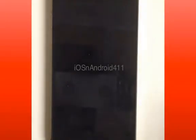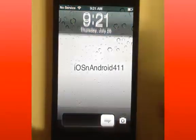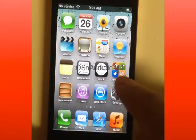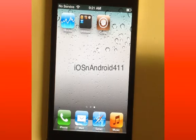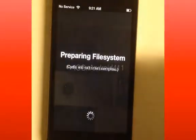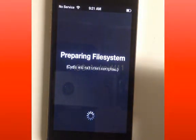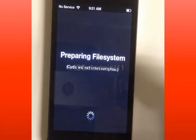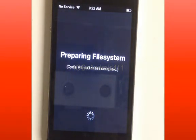First, let's get started. On iOS 5.1.1 you want to jailbreak it first. If you don't know how to jailbreak, check out my other tutorials. After you jailbreak it, go ahead and click on Cydia and let Cydia update itself — let it download all its files. Log on to your Wi-Fi and click on Cydia. You'll be presented with this screen here: 'Preparing file system.' Just wait a minute or two and let it do its thing.